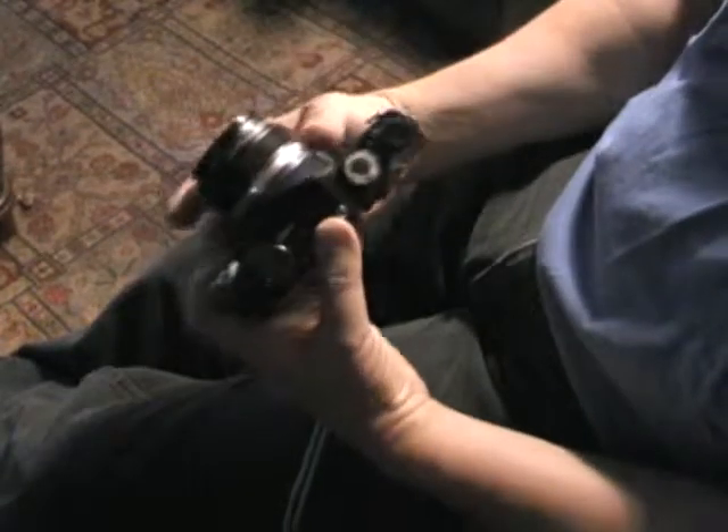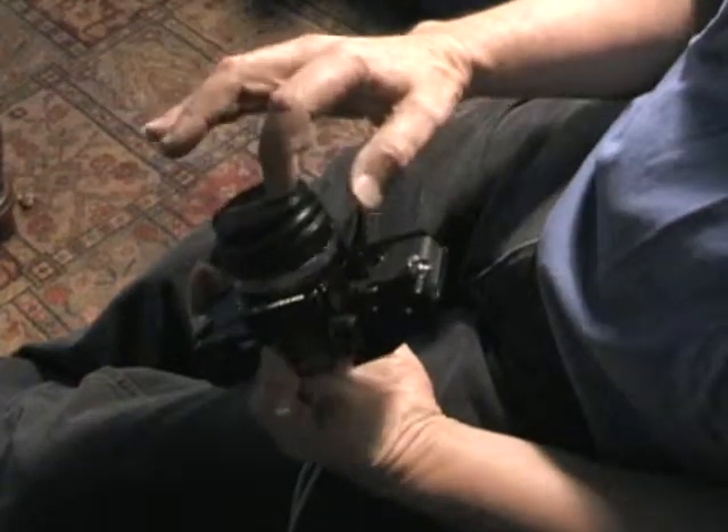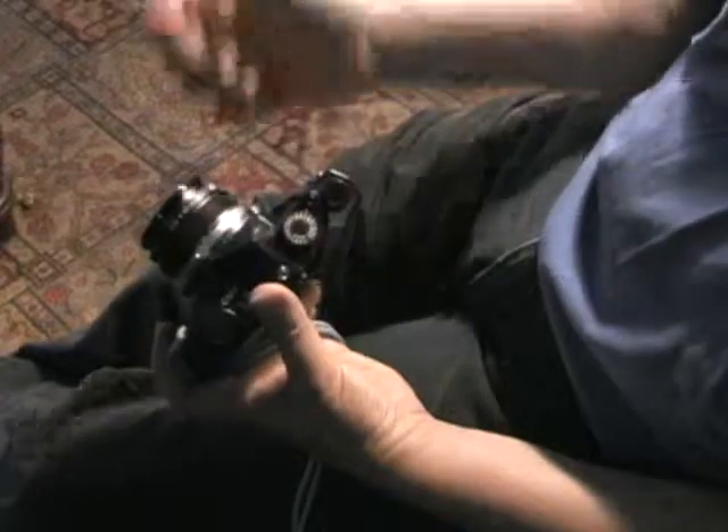And the camera operates the same — aperture, shutter speeds. The lens focuses the light onto that one frame of film and creates the picture.